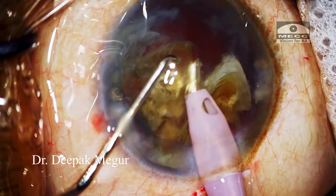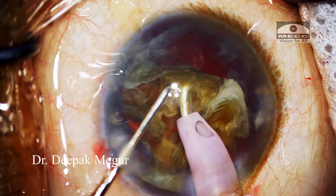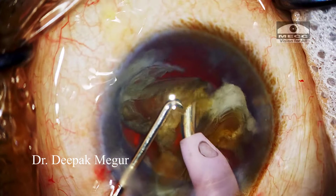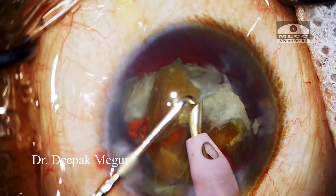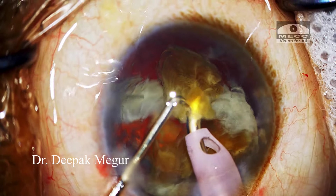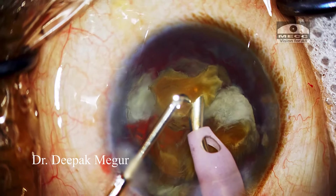The second hemi-nucleus is divided into three smaller fragments, and each of these small fragments is emulsified and aspirated in a very controlled manner. Even with these hard cataracts we can achieve clear corneas on the first post-op day, as long as we control the turbulence and lens chatter during emulsification. The mantra here is to go slow, and at every stage of the surgery we should feel that we are in control of the situation.